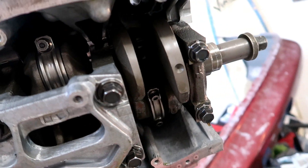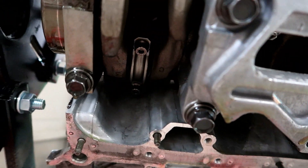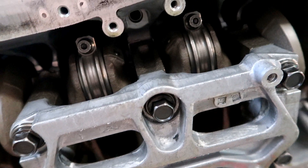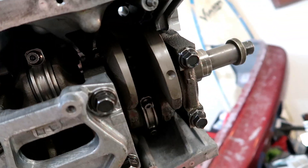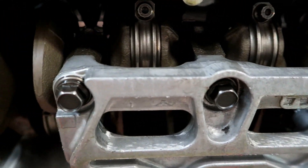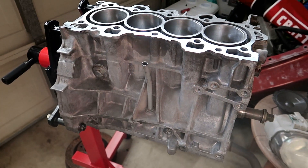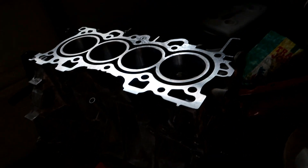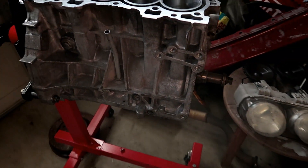As far as the bottom of the engine goes, basically the only new thing we have down here are the Eagle H-beam rods — super excited about that. They can definitely handle a lot more power than the stock rods. That's basically all he did for the block: got it all machined, put in the pistons, bored it out, and got the Eagle rods in.